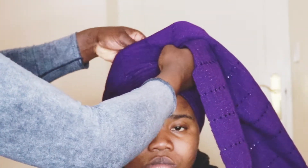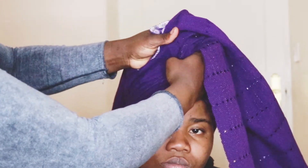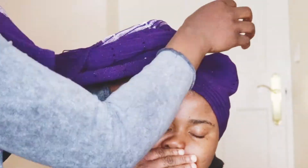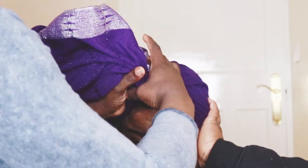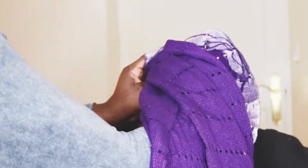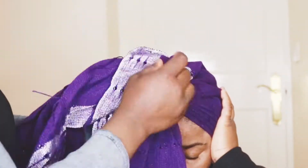Once I've done that, I'm just making sure it's all neat. I put all of it together to create that scrunch in the middle, and I do the same thing for the other one. Then I ask my model to hold on both sides because now we're about to knot it — we're about to tie it.